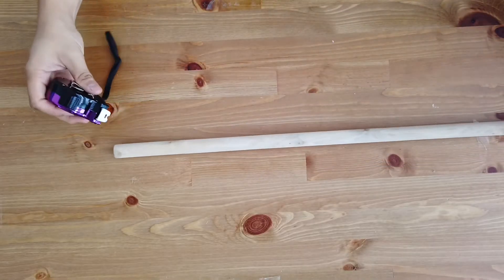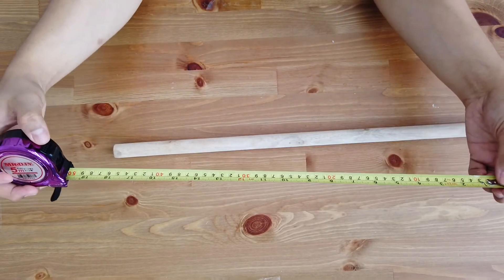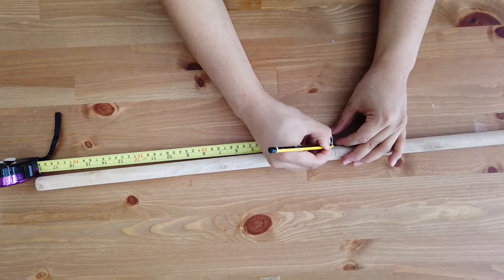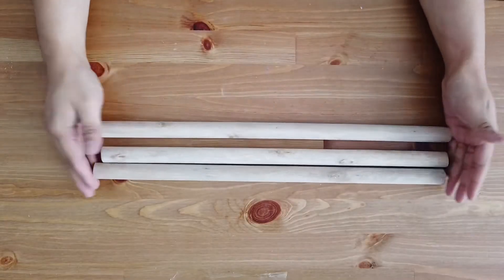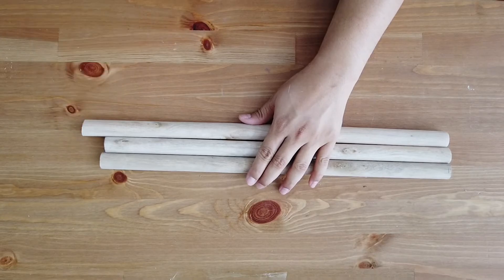First up, we'll be using this rounded wooden dowel — this is actually a mop handle that I bought for only two ringgit. We're going to cut it into three parts, each part about one and a half feet, using this mini saw. After you cut them, leave one of the dowels about one inch extra — I'll explain why later.